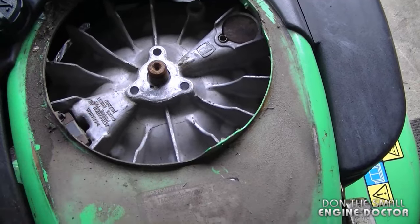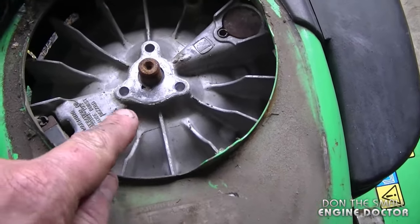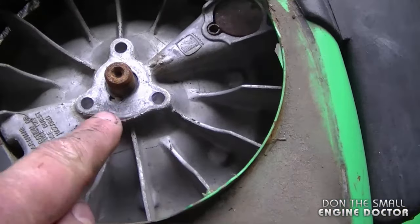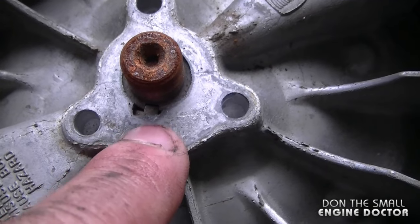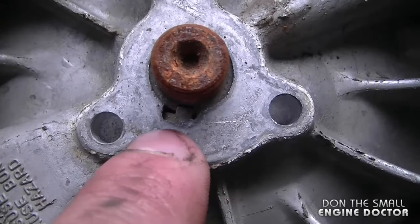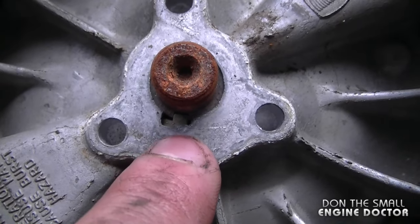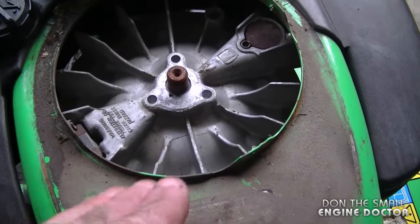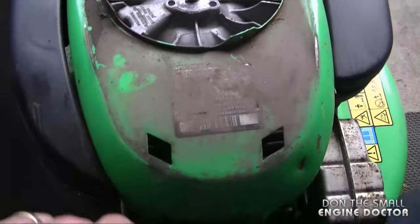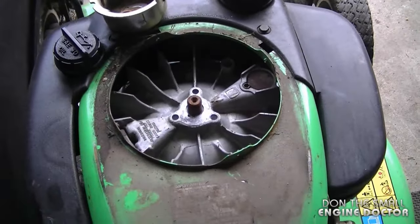For those of you not familiar with what a sheared flywheel key looks like, I have one here that is partially sheared — meaning the flywheel key is not totally lined up with the keyway hole on the crankshaft. What has happened is this lawnmower hit something and the flywheel key sheared slightly, which throws off the ignition, meaning the spark will not occur at the proper time to the spark plug, and this will cause many different symptoms.